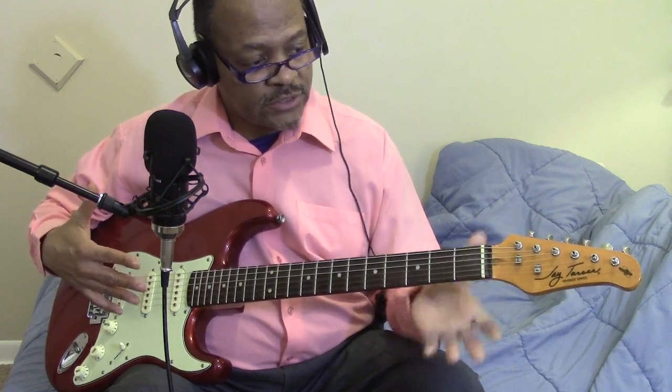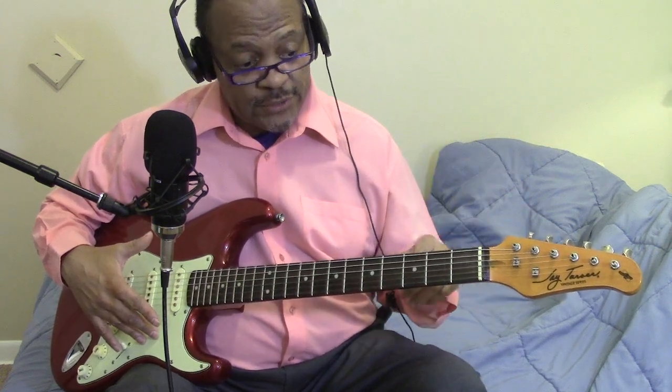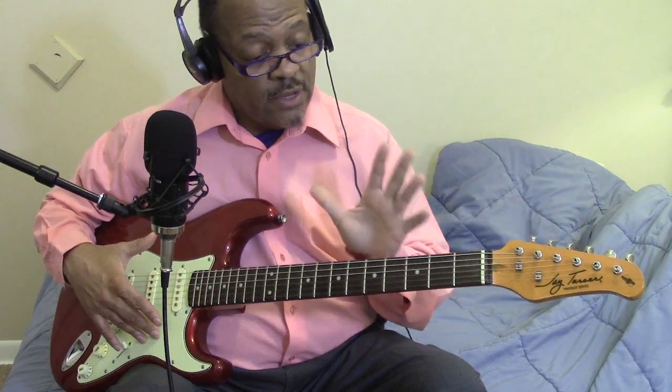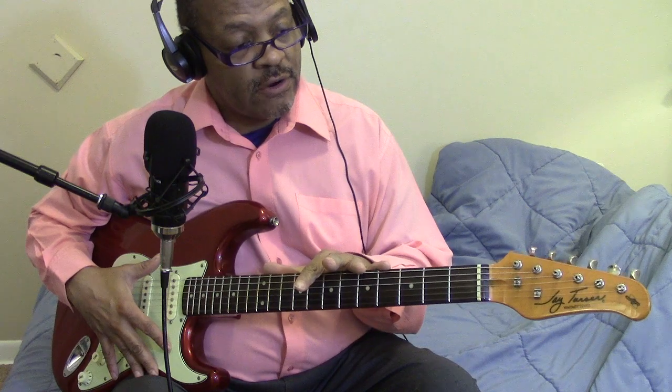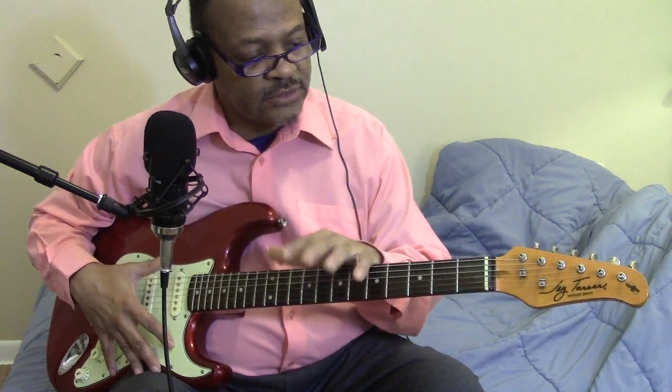They all usually come with great action — that's the first thing I noticed about Jay Turser guitars. Some are just much better than others, but overall they're all good, and this is one of the exceptions. This is one of the best ones as far as setup that I've ever had. I remember the very first Jay Turser guitar I had — it was this model, the vintage series.